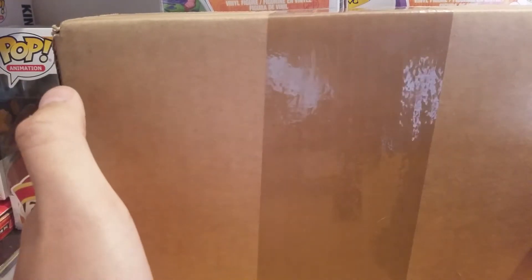Welcome back to another Dragon Ball video — this time we got another unboxing to do. I got this in the mail today, pretty excited. Ordered from GameStop, and yeah, let's open this box up, shall we?